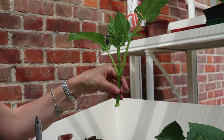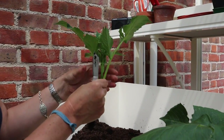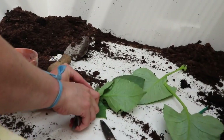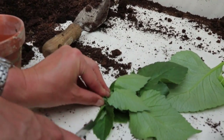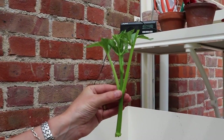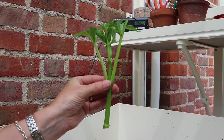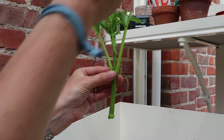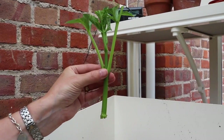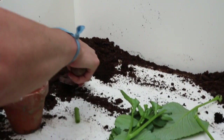This next bit looks really cruel but it's really important that you do it — you need to reduce the amount of leaves up here. Just go in with a light knife and cut across. I've reduced the amount of leaf area, and that's really important because the shoot has no roots at all to absorb water. If you have leaves, they're transpiring into the atmosphere, losing water, and the cutting could die. Reduce the leaf surface area and you're giving that cutting a much better chance of surviving.